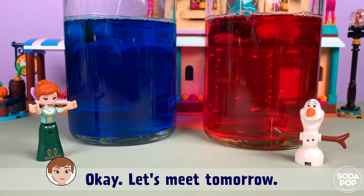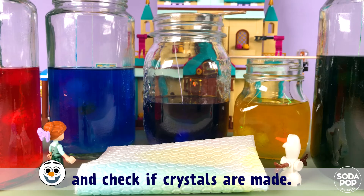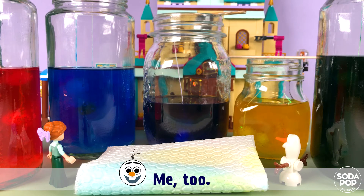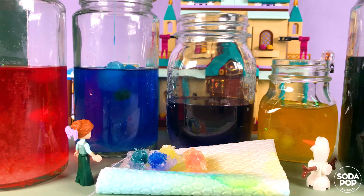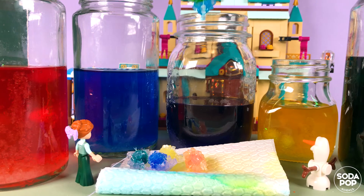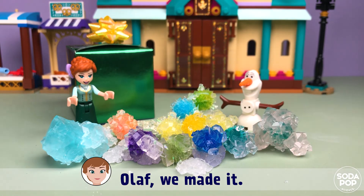Okay, let's meet tomorrow. Let's take them out and check if crystals are made. Oh, I'm so excited! Me too! Me too! Wow! Big one! It's beautiful! Olaf, we made it!